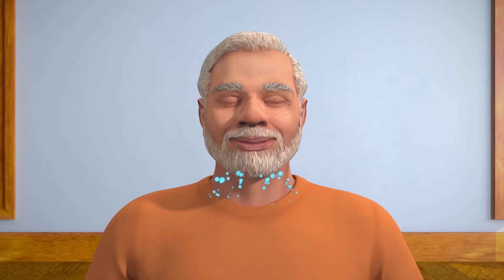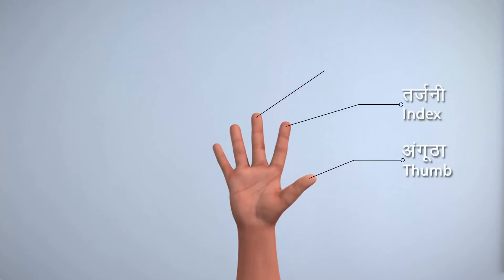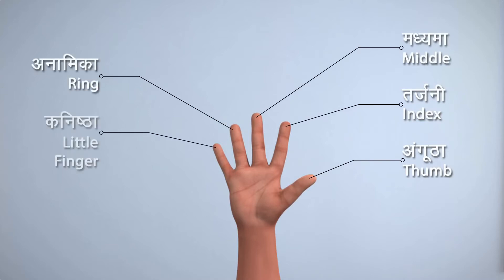Before starting the practice of Nadi Shodan, let us first identify the fingers of your hand: thumb, index finger, middle finger, ring finger, and little finger.